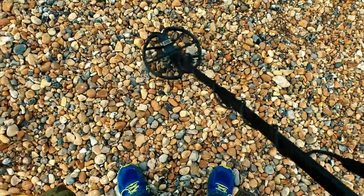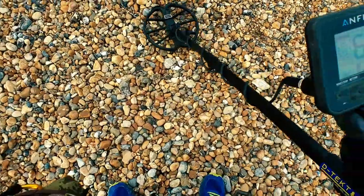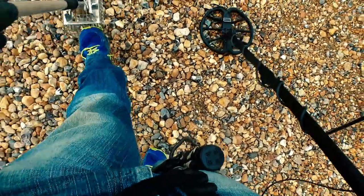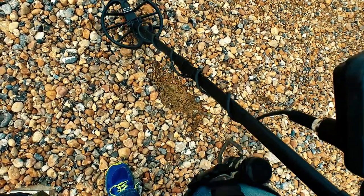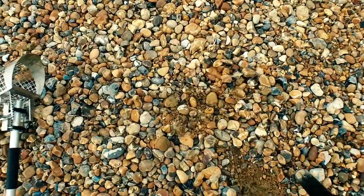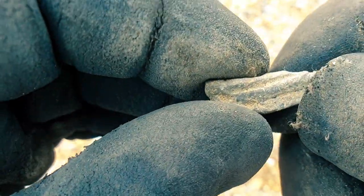Got a nice tone here, numbers in the late 60s — 68, 67, 68, 69 — so pound coin territory. A couple of bars on the depth. Let's have a look. I've moved it — spreading it out, not seeing any pound coins, so it might just be a bit of scrap. Found it — just a bit of aluminium. Nothing special. Onward.